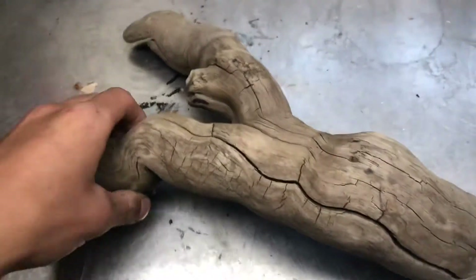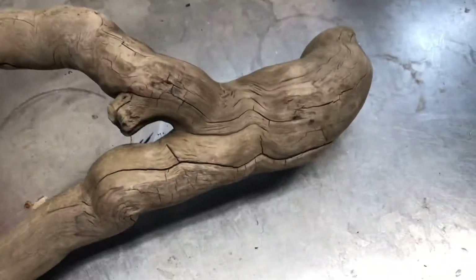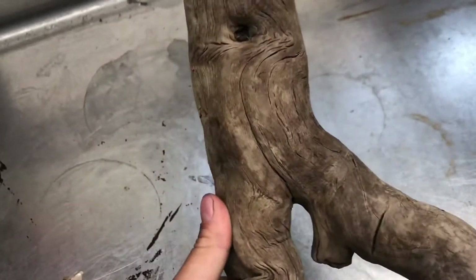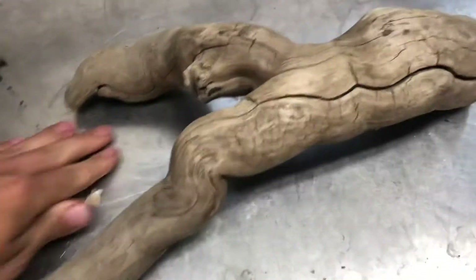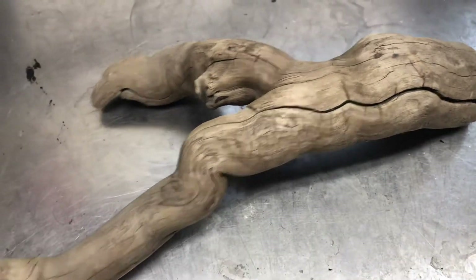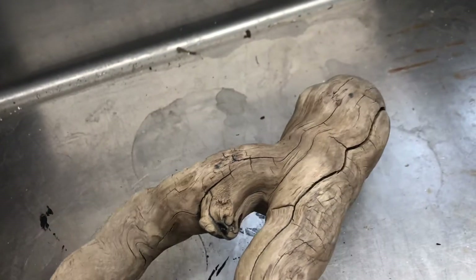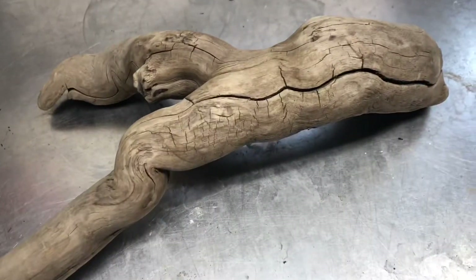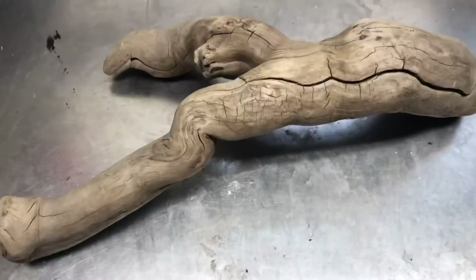You spent the time looking for the perfect piece of driftwood and now you have to put it in the tank and it's light. I'm going to show you how to sink a piece of driftwood by boiling it. You can also just pin it down with rocks, but boiling it will also sterilize it, which is nice.